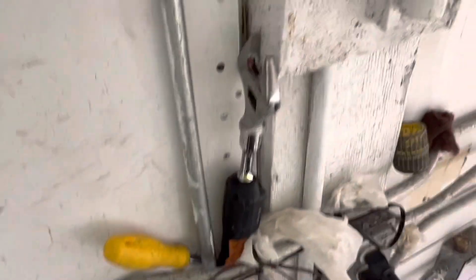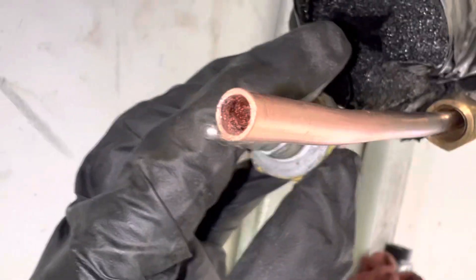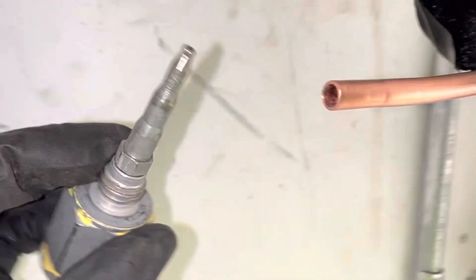Let's talk about resizing your copper after you have cut it. So you cut it and you know how it's usually really small — if you see in my other video what it looked like before and after, so now look at it now.